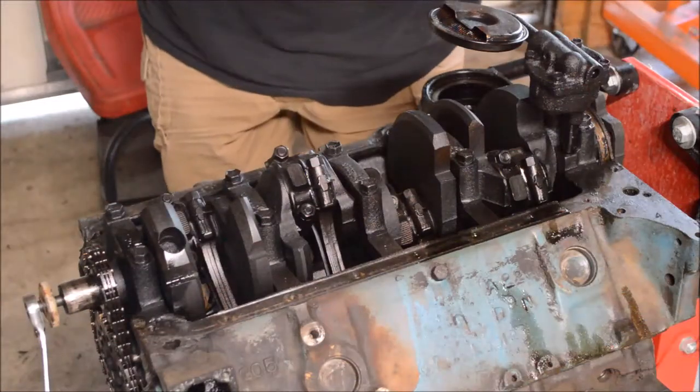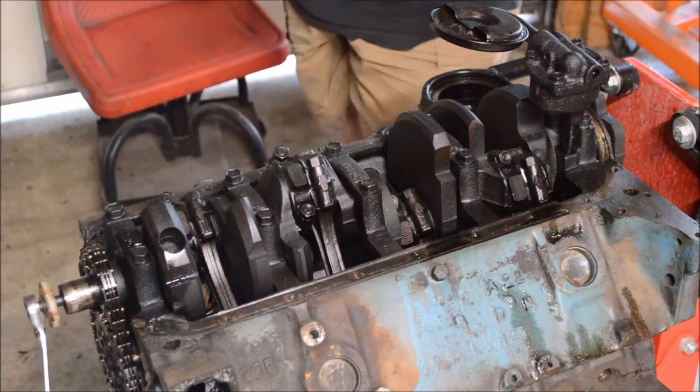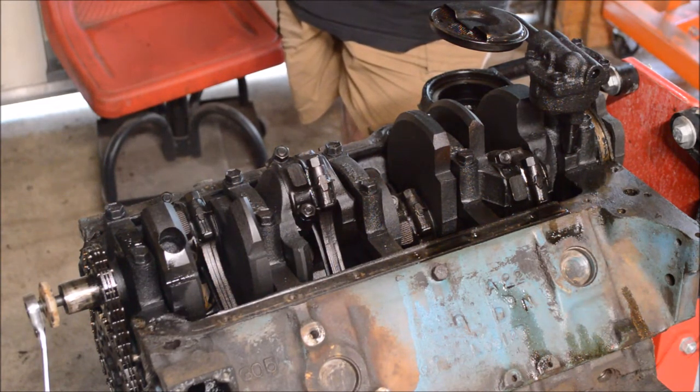Hey folks, Kevin Chappell here with AutoEducation.com. I've got this engine on my engine stand — I thought it'd be a good chance to go over the major components of an engine. This happens to be a V8, a Chevrolet V8 from a late 70s dump truck.